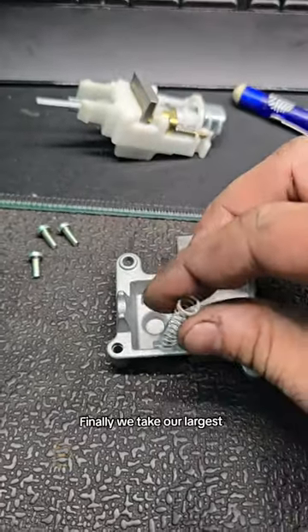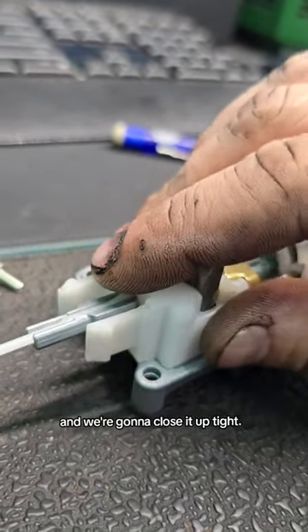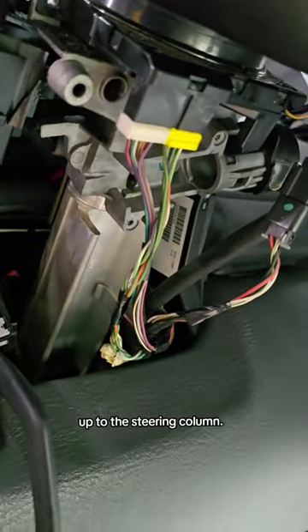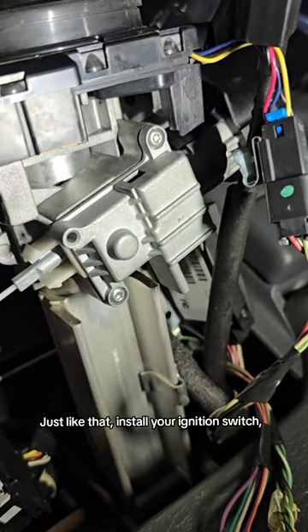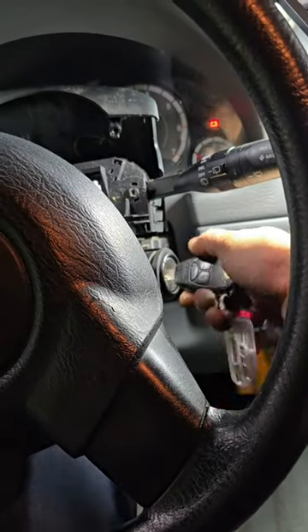Finally we take our largest spring and seat it here. Notice the tumbler pin is inside that spring, and we're going to close it up tight. You're going to need to hold it together while you bolt it in here and here up to the steering column. Just like that. Install your ignition switch. Install the lock cylinder. Yes!